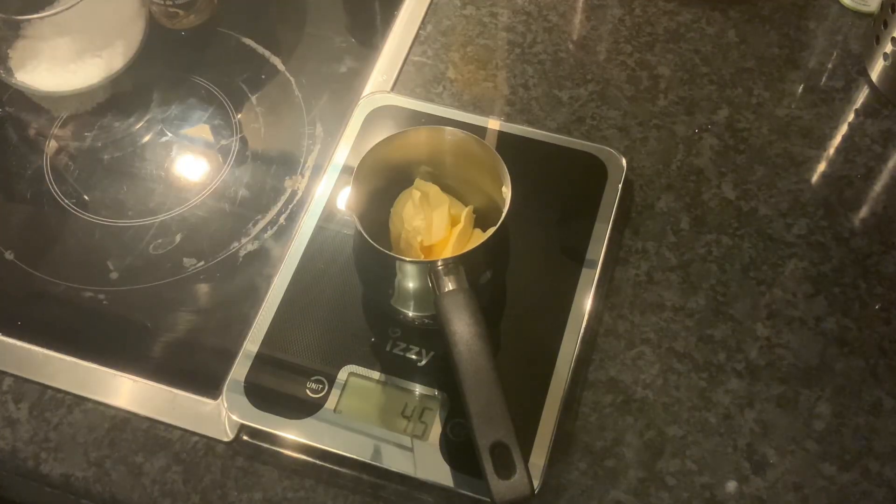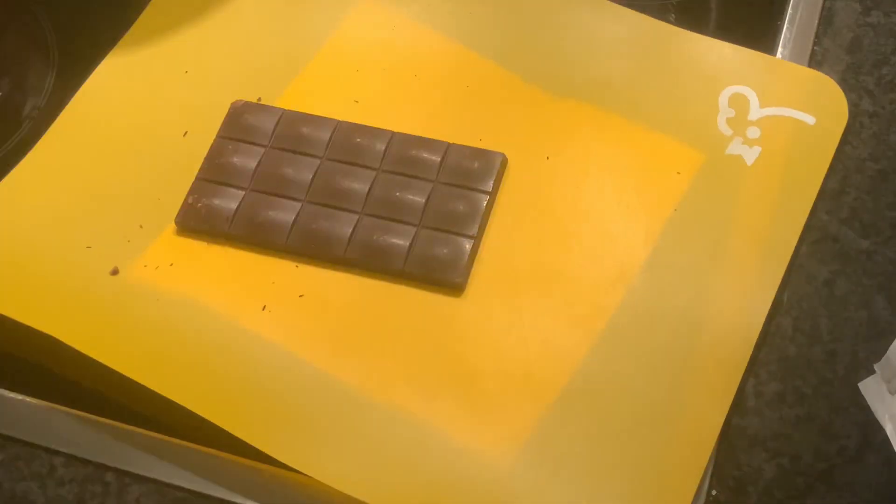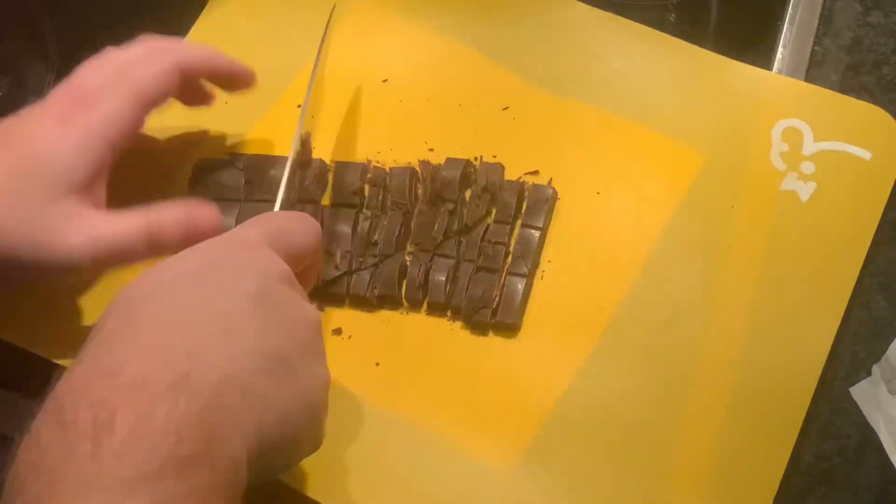In a small pot or pan, melt together 50 grams of vegan margarine and 65 grams of coconut oil. If you will be using an entire bar of dark chocolate, chop it into smaller pieces like I do.